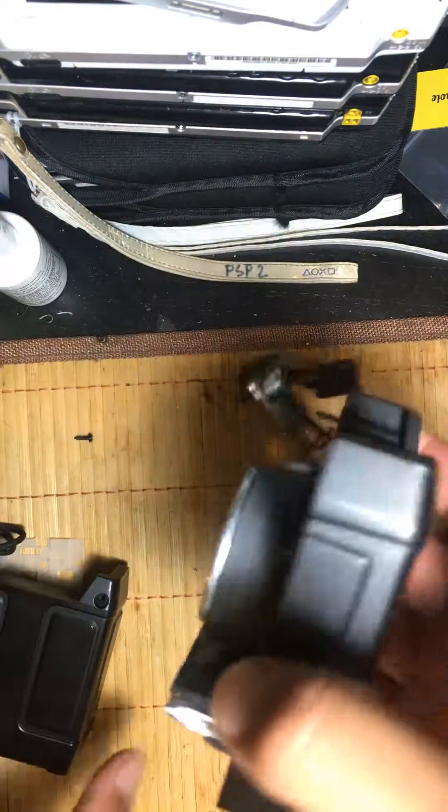It's pretty simple — all there is inside is a battery, the big speaker, one chip, and the buttons. I just wanted to show you guys what it looks like inside so you don't end up like me and destroy your speaker trying to fix it.